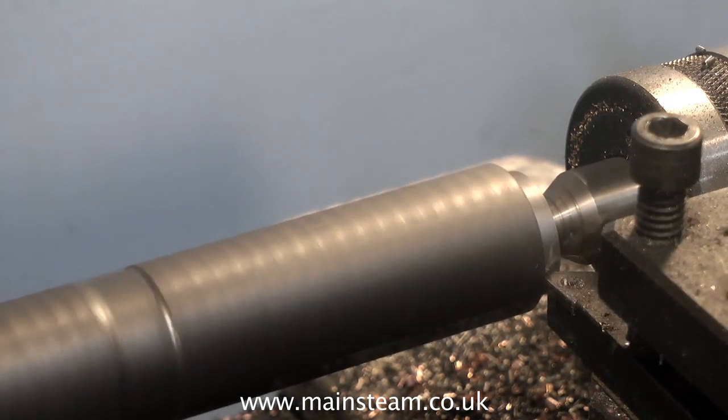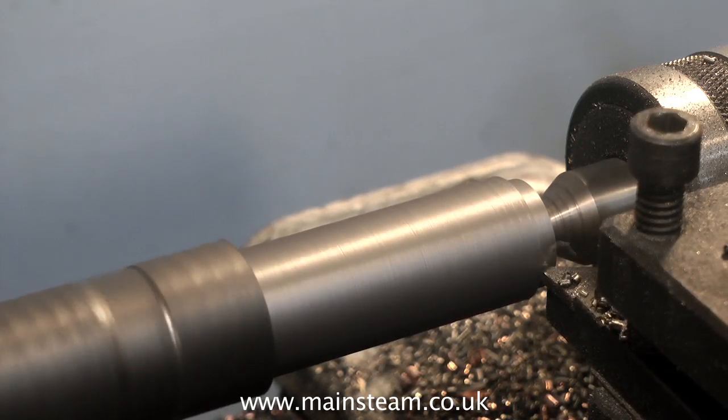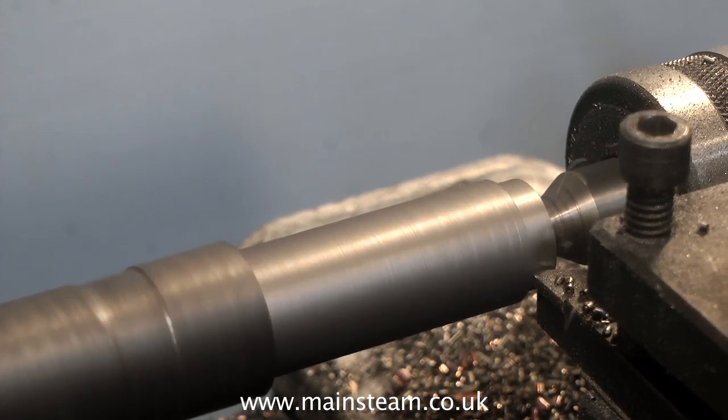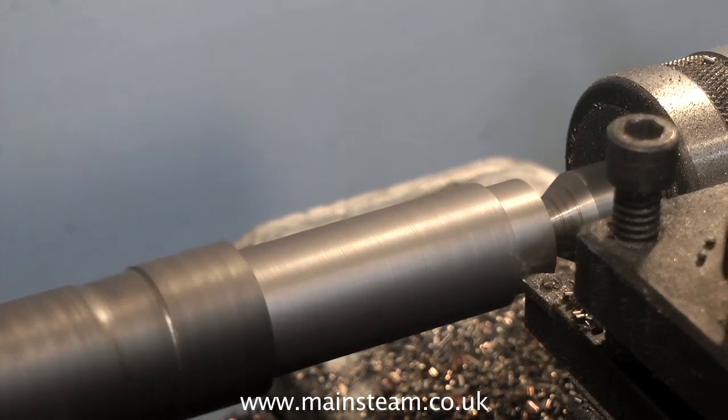I don't wish to be too long-winded on this, because this is really the rebuild of an engine. But if you want any more details and you're a beginner, please have a look at the Model Engineering for Beginners video that covers repairing common mistakes. A common mistake is to drill a hole in the wrong place.